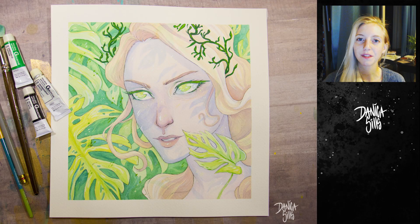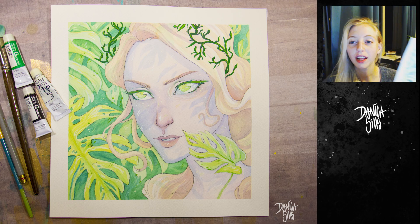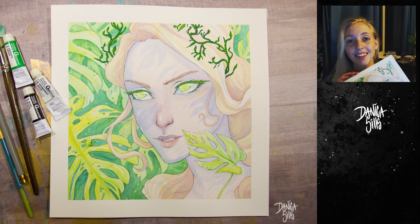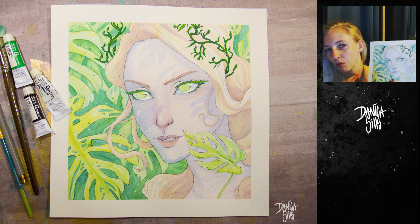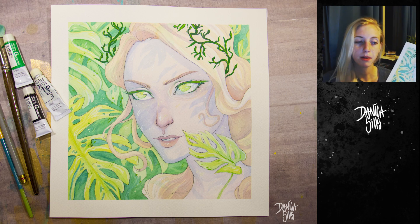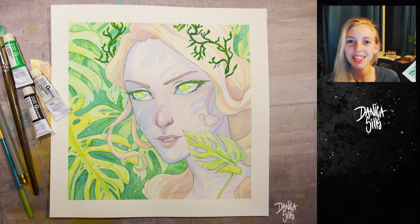That's it for today's painting! As usual, she's available in my shop — I have a link in the description and in the end card. I post every Wednesday and Saturday, so if you'd like to see more art videos hit subscribe and the bell button for notifications. I'll see you guys at my next one!